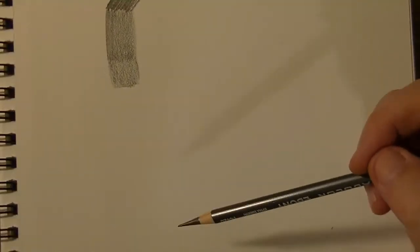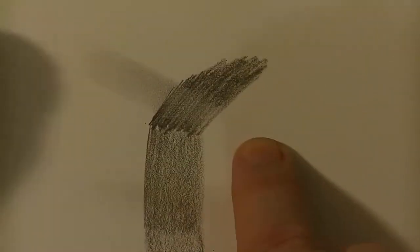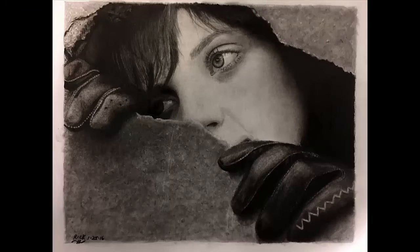Let's see what kind of range we can get on this thing. By the way, somebody did ask me to do a smear test on my pencil videos — and just so you know I'm reading your comments and I hear you, I'm going to do what you ask. As expected, soft pencil smears. Remember, this is not for writing, this is for drawing — you want it to smear. If you do graphite drawing, you want it to smear. This is a good thing.